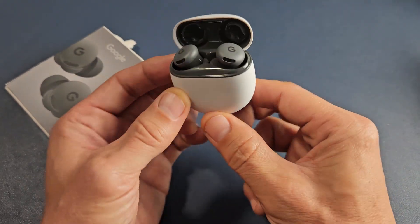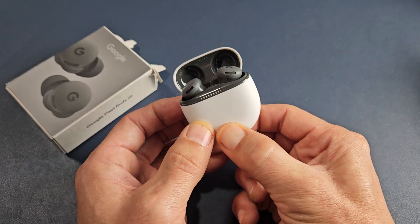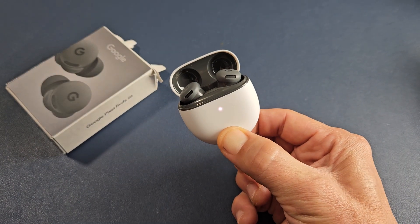We'll do it together. So the lid's open, both buds are in there. Press and hold that button — go. Press and hold, you want to keep on holding. It's at least about 30 seconds, so keep holding.